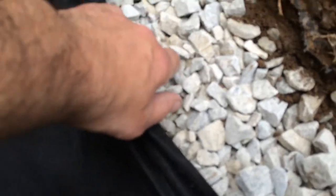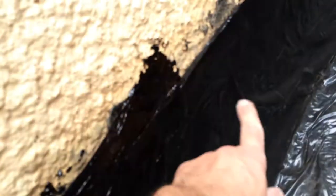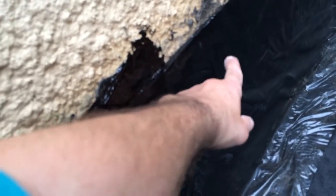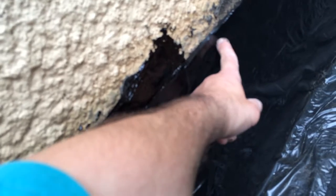Bob from Sahara Waterproofing. This is the exterior fringe drain. So this is the mud and silk filter that we put on top of the stone, which the pipe is on the bottom here. We're going to put the dirt on top of here, right to the top of the 8 mil plastic, which is waterproofing against the wall too.